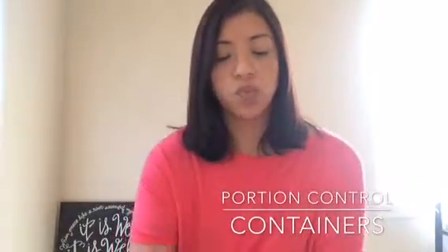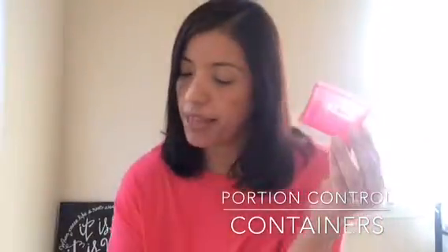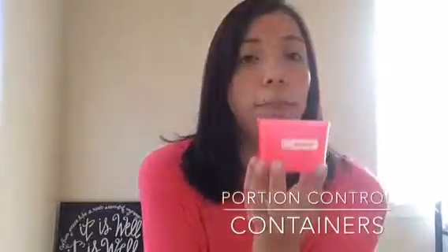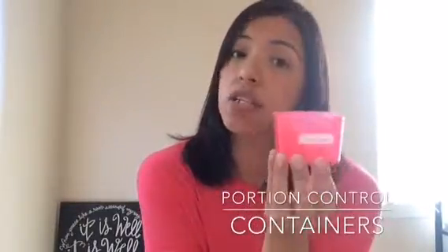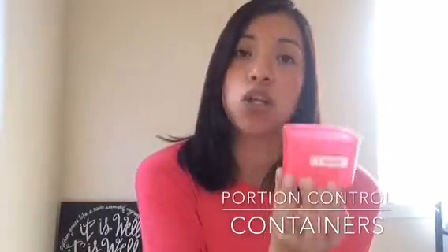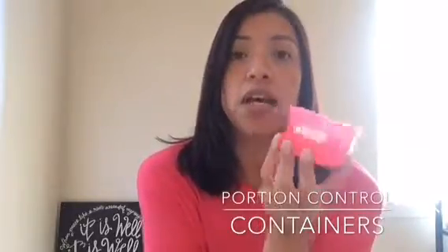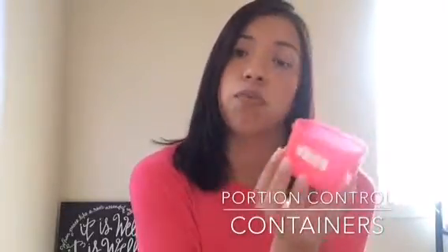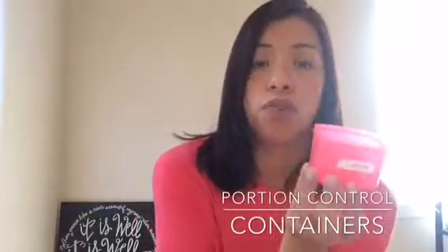The next one is the proteins, which is the red container — this one is three-fourths of a cup. Your proteins are like your meats. Shakeology is also a red container, so make sure that if you are drinking Shakeology, you're counting it as one of your red containers. I can't give you an exact number of how many of these you're supposed to have, but we will go over that later.